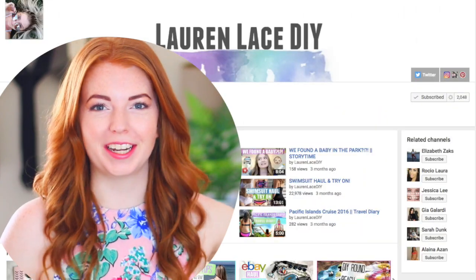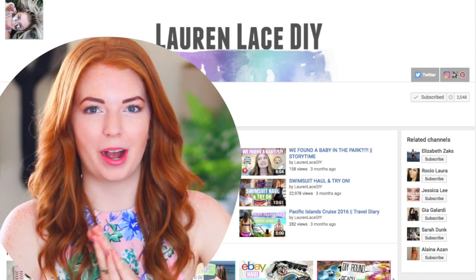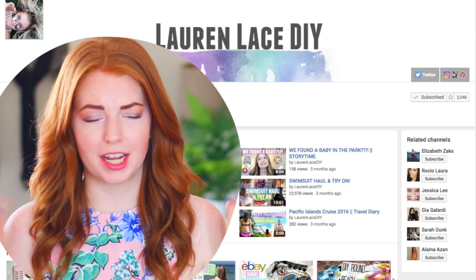This video is also super exciting because it is a collab with Lauren Lace DIY. She's super sweet and has the most awesome accent. I'll have all of her links and info on the screen, so you guys can click on the screen or check the description box down below for links to her channel and her video.